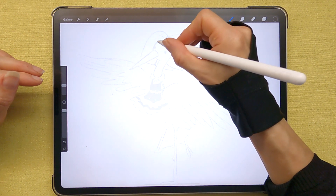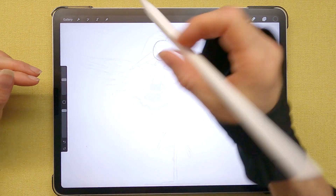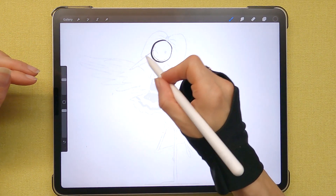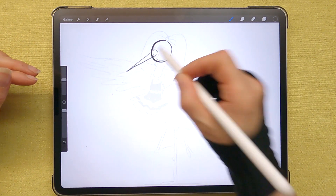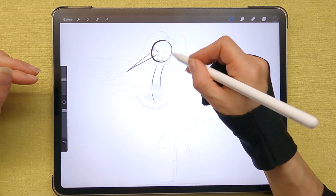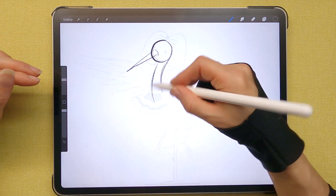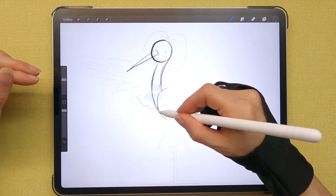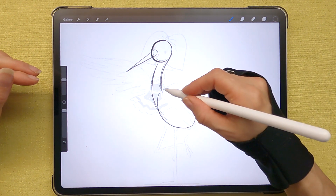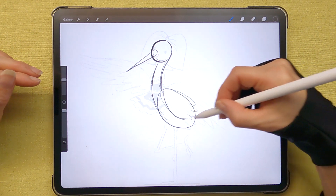So first of all for the stork — I'll make my lines a little bit thicker so you can see. We have a circle, we have a triangle for the beak. We have his neck — so from the back side of the circle you just make two curved lines for his neck. Here we have a little oval for his body, and if his feathers were closed we would have another oval here for his feathers.